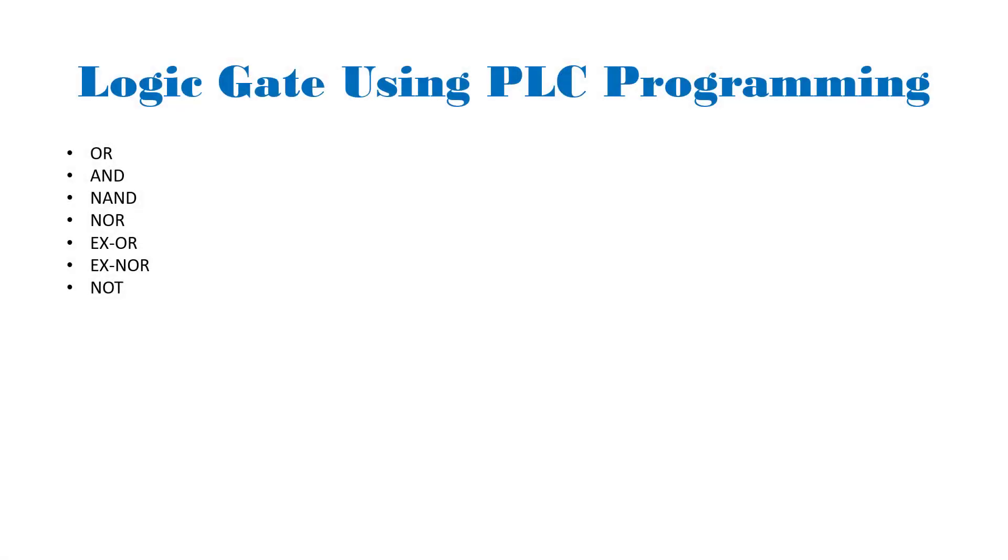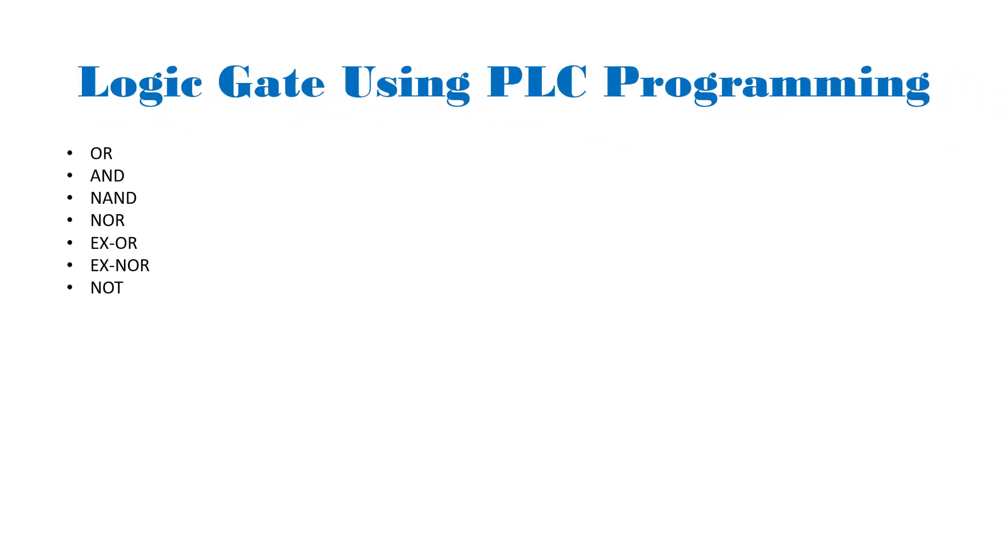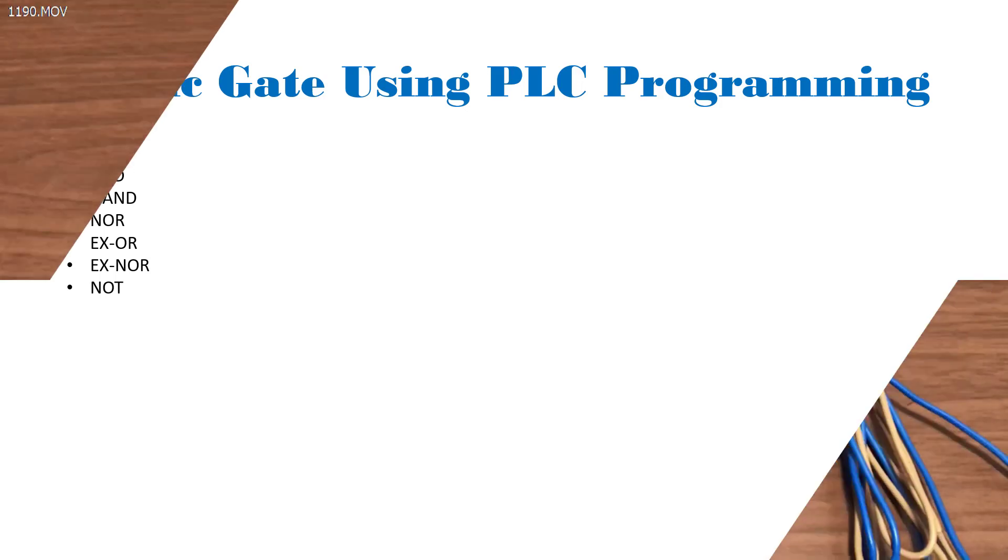Hi everyone, welcome back. In this lesson I will share with you how to program logic gates using ladder logic. We will also test it practically using our DIY Arduino board.